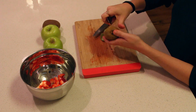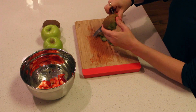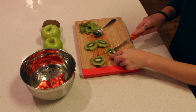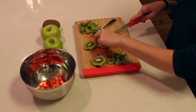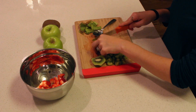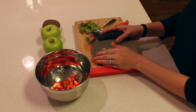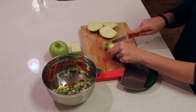A nice tip I have for you to peel the skin off your kiwi is to use a spoon — it's really easy. It gets the skin right off, so that is a really easy tip to peel the skin right off that kiwi. Then again you're just going to want to dice it up into really small pieces so it fits nicely onto your chips, then scoop those right up and toss them into your bowl as well, moving right along to our apples and our fruit salsa mixture.